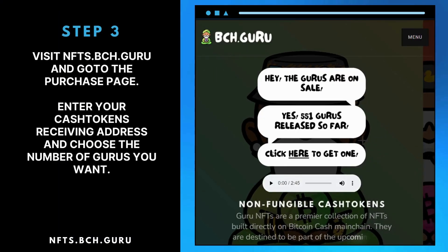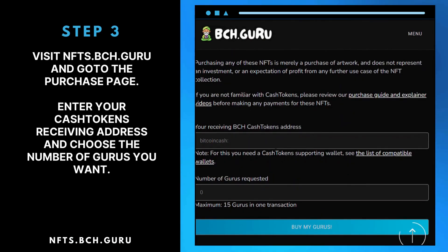Step 3: Visit nfts.bch.guru and go to the Purchase page. Enter your Cash Token's receiving address and choose the number of Gurus you want.